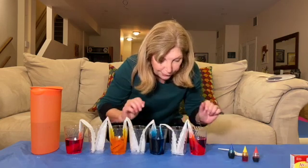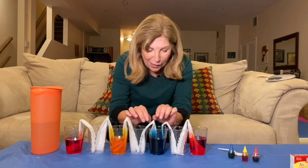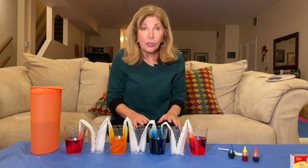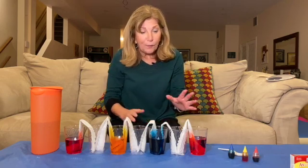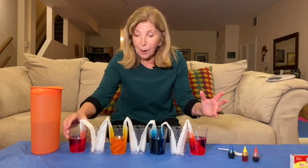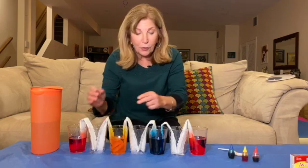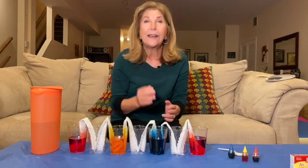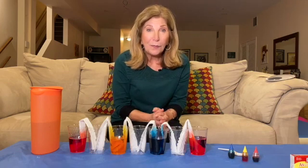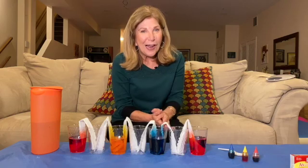Okay, looks good. Looks like we're going to have our very own running rainbow pretty soon. Be patient because it takes a couple of hours for all of the colors to run up the paper towel and absorb. And when that happens, we are going to see some of the most magnificent colors possible. So I'll see you in a couple of hours. And until then, thanks for hanging out with me.